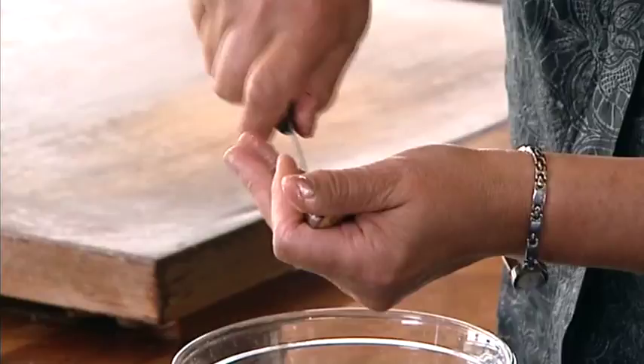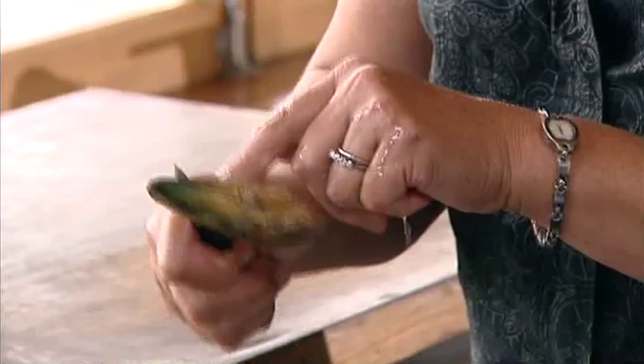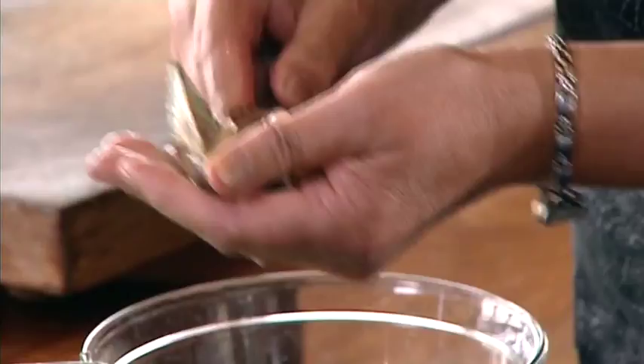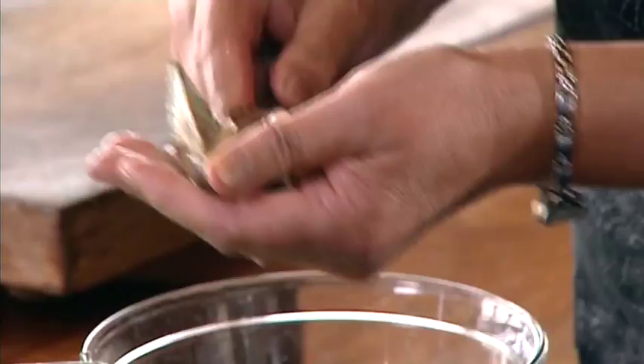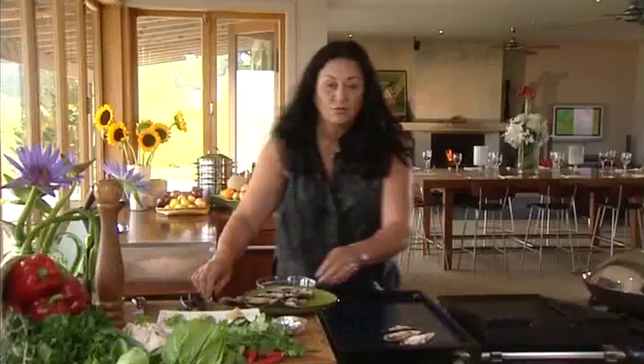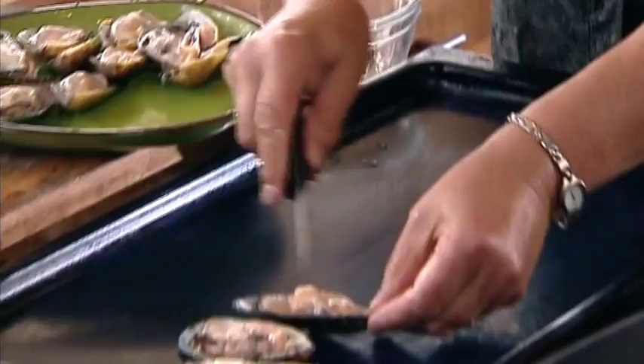See how fresh that is? It clamped down on my knife. That's how you should eat seafood — fresh as. Cut that beard off, bit tough to eat. And prise it away from the shell like this. Put it on the tray. Now I've already shucked these for time's sake, so I'll pop them on my tray here.